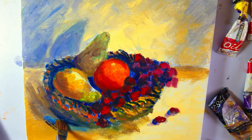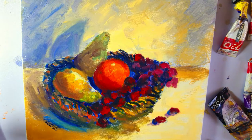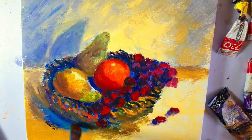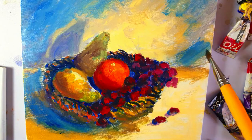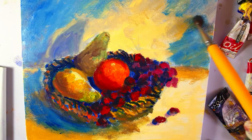Here I'm adding ultramarine in the shadow which is being cast by the basket, and also because that part of the painting is going to be dark. Here again I'm adding some dark shade as well.